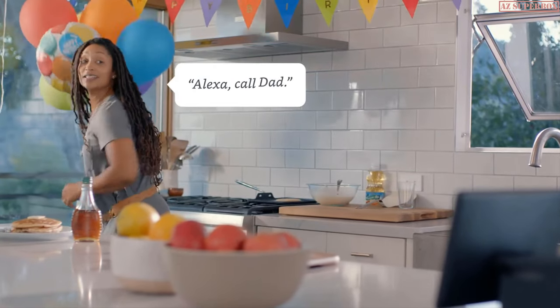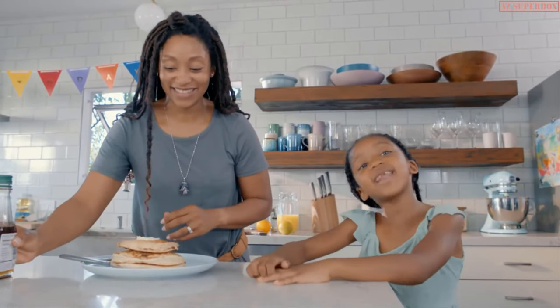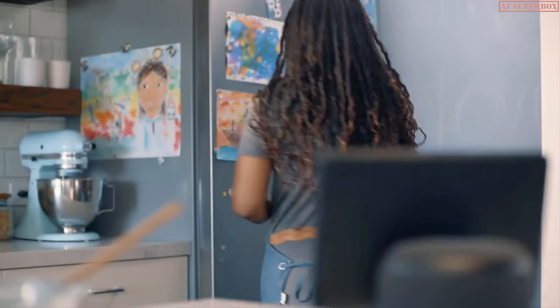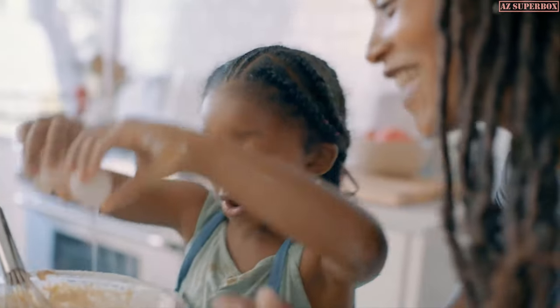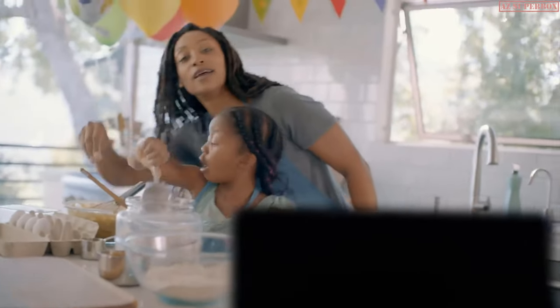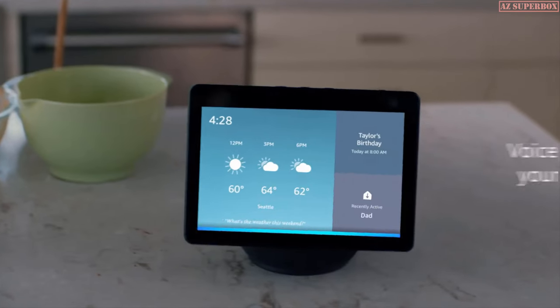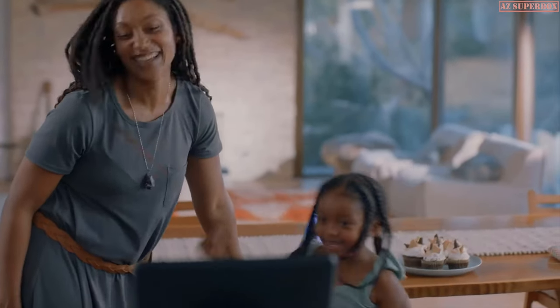Alexa, call dad. Alexa, show me cupcake recipes from Food Network. Alexa, show me the front door. Alexa, play Mrs. Maisel on Prime Video.